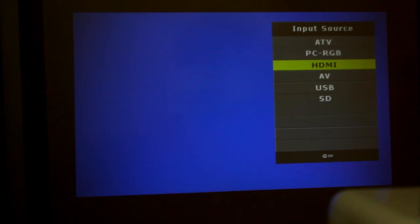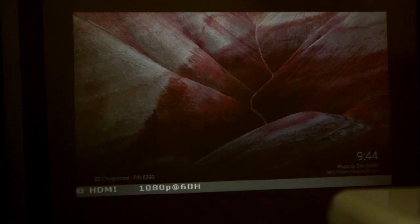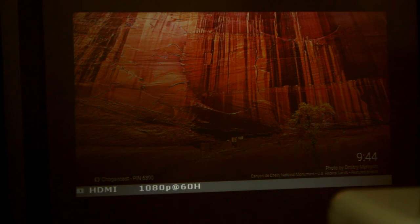However, the max playback resolution for the projector is actually only 800 by 480, so it will scale down higher resolutions accordingly. This means that even if you use the HDMI input for HD 1080p video, like with a Chromecast, you'll see standard definition projected onto the screen.